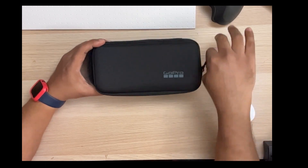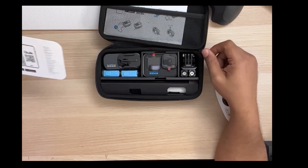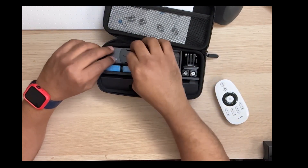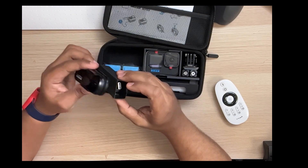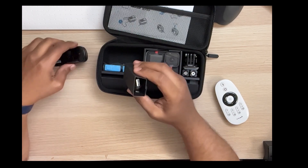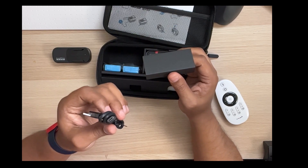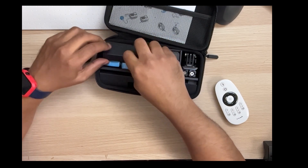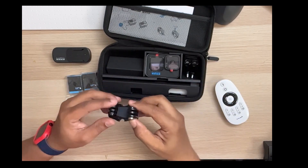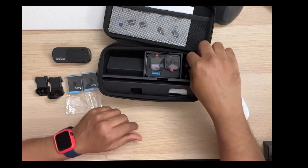Your camera must be updated before you can use it — good to know. It comes with the GoPro clip, which is magnetic too, so be careful not to put it in your pocket with your wallet. It also comes with a USB-C to USB charging cable and two batteries.